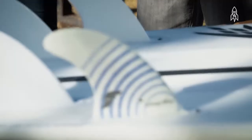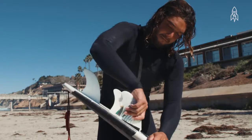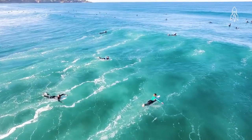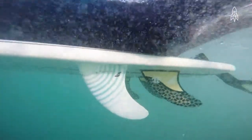A Smart Fin is a surfboard fin. You clip it on the bottom of your board and you go out for your surf session. It has technology that measures ocean pH, salinity, ocean temperature, and very detailed wave characteristics. So there will be an enormous amount of data.